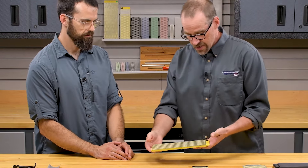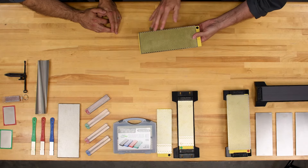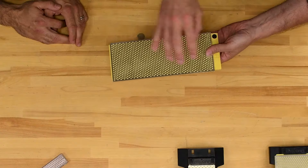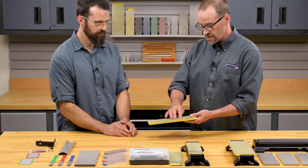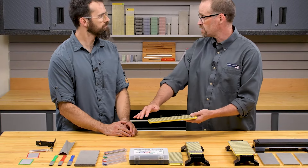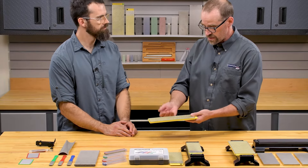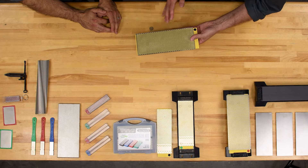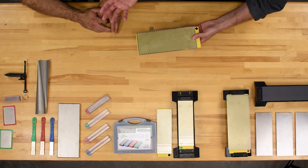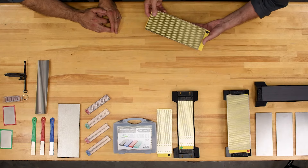They also have the interrupted surface — the polka dot pattern. Same diamonds, nickel plated onto the metal the same way, but the metal that they're plated onto has got relief holes cut in it. What you're actually seeing with those polka dots is through the plate of metal to the supporting material underneath. The reason for those holes is to give the waste material — the swarf — room to get out of the way, keeping the stone from clogging up and keeping it working efficiently.